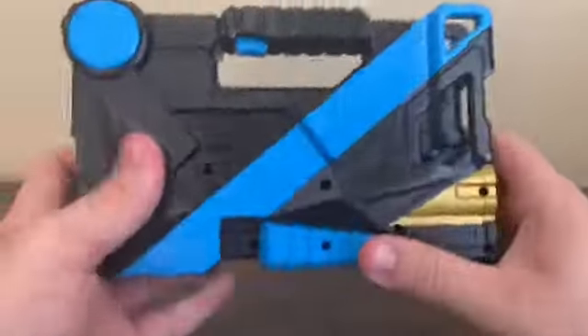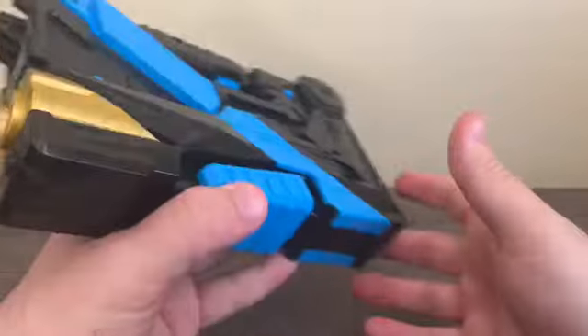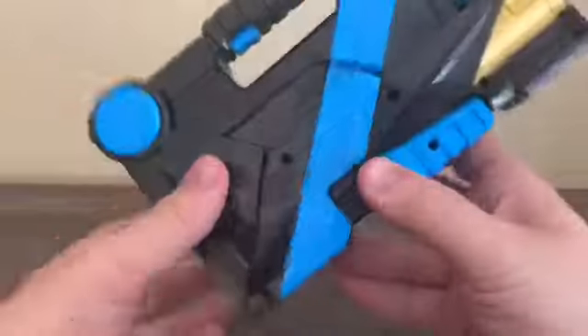We got the trigger, some gold paint for this bit right here, and here's a slot for where you put a progress key in. Here's the back, and we got the speaker here and the on/off switch.